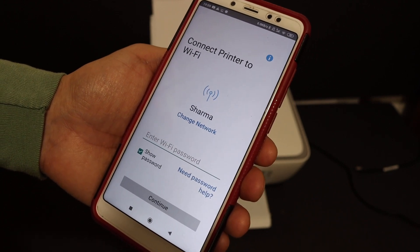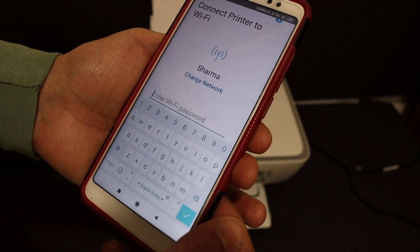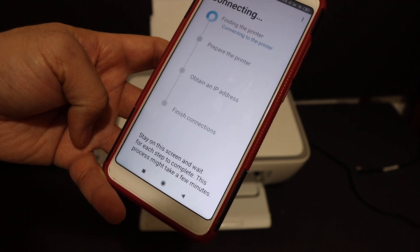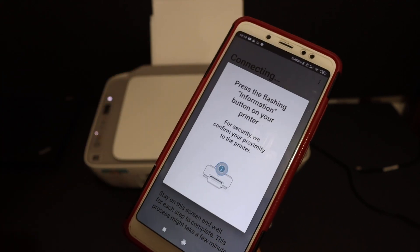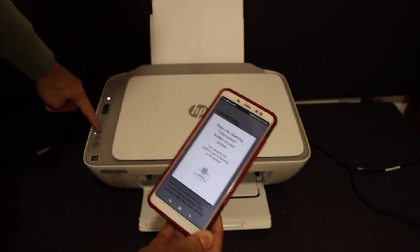On the next screen, it will show the name of the Wi-Fi network of your home or office. Enter the password of your Wi-Fi network and click the Continue button. It will then prompt you to press the flashing Information button on your printer — click it once.